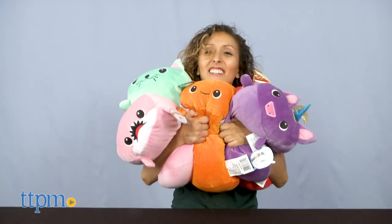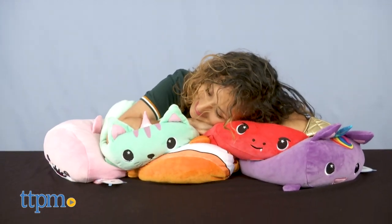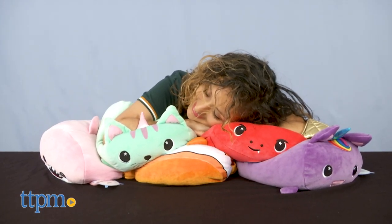Also, kids will be able to snuggle or even stack their new pets when collecting more. They're also great to use as a pillow since they are small enough for their heads and super comfortable.